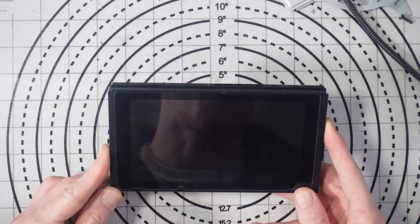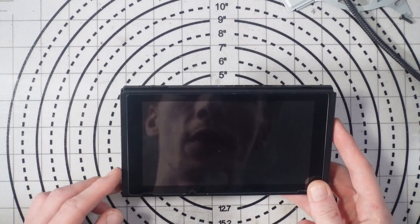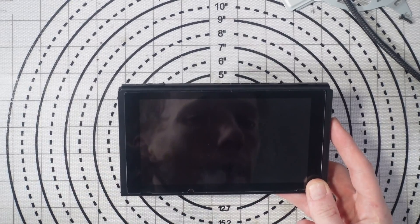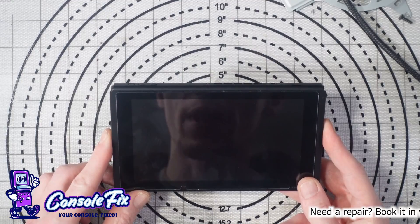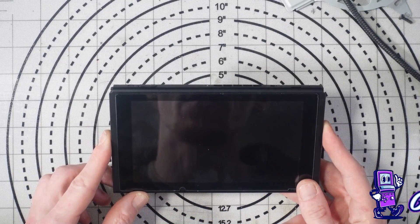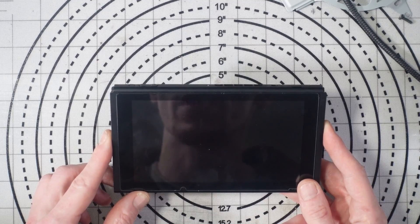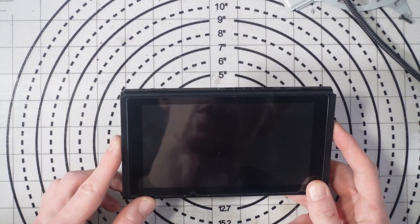Welcome to another video. Today we're working on a Nintendo Switch that's been sent in by a customer because it's not reading SD cards. The customer has already noticed that there's a pin missing from the SD card FPC connector, so it's been sent in to have that replaced and get the console working again.